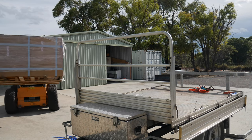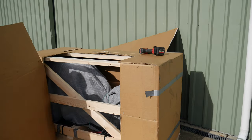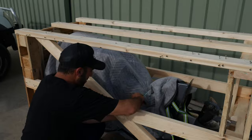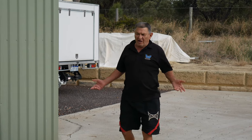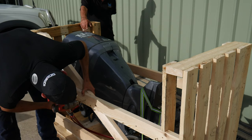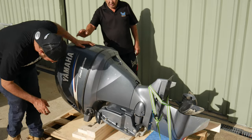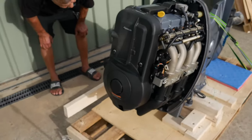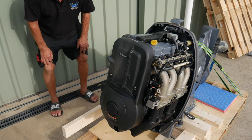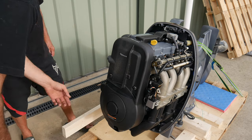The packaging was great. We might hook it up before we undo those straps so it stays secure. Four-stroke, mate — they reckon that's the way to go. We've got to take these two bolts out, and under here there's two lifting mounts. We'll get the bobcat, hook it up, and then bolt it straight on.